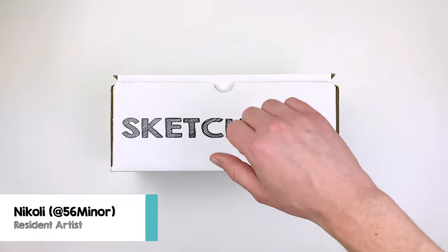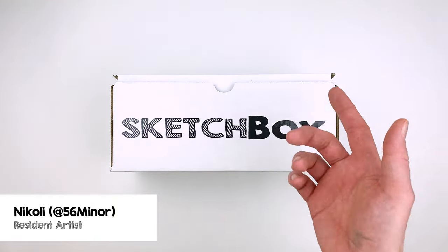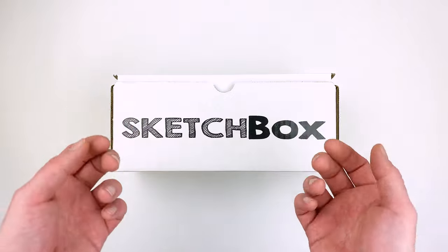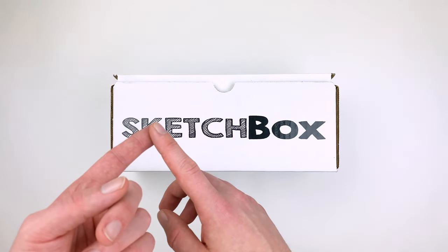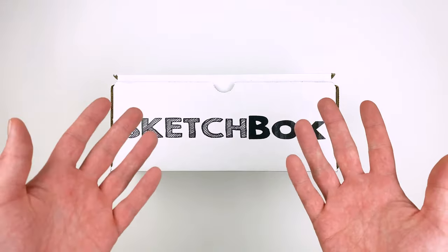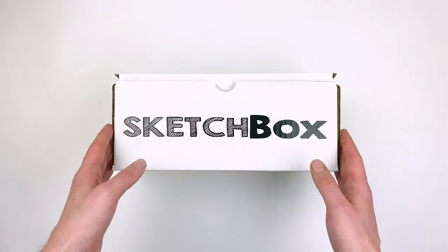Hi, I'm Nikolai aka 56miner and today we're unboxing our September Basics box. This month's box is all about Sanguine. We'll go over the history of the art supply, talk about our materials, and I'll share some tips and tricks that I picked up while working with them. Let's get into it!